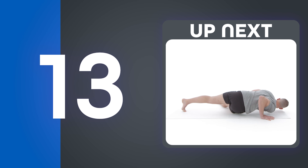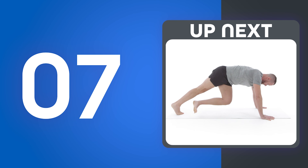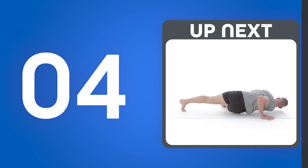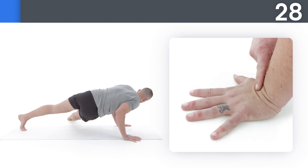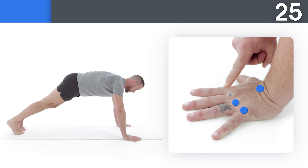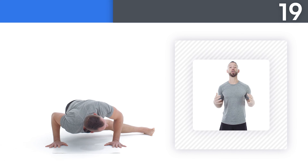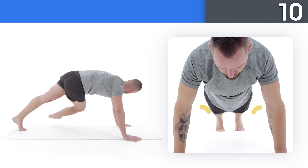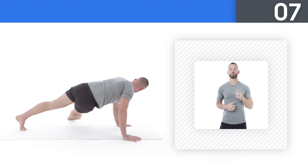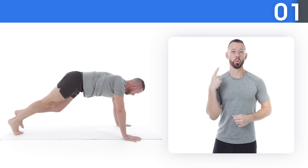Next up, grasshopper pushups. Get ready. Make sure all the points of your hand are in contact with the surface and grip tightly with your fingers. Try to press through your shoulders and rotate your elbow pits forward to finish each rep. Looking good, keep it up. Three, two, one — keep it up.